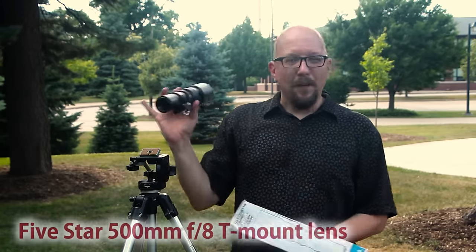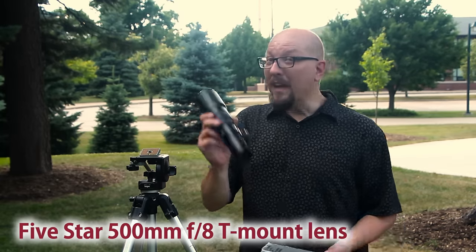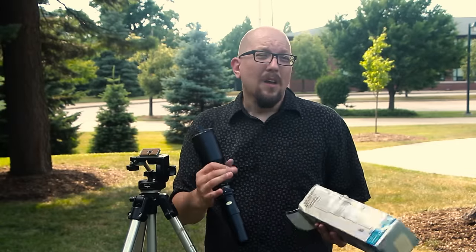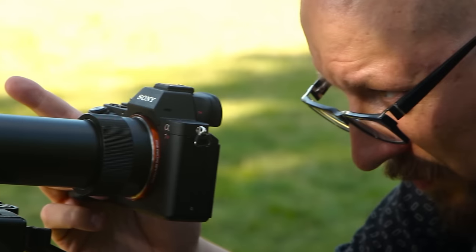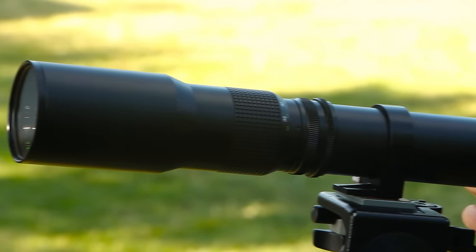This is a 500 millimeter lens that I picked up at a thrift store for $25. Now think about that. If you're using a kit lens that came with your camera — what is it? 55 millimeters, a nice zoom that goes to 130 millimeters or something like that. This is 500 millimeters, so this is way in there. It's not a zoom; it is a telephoto, so it is a fixed focal length.